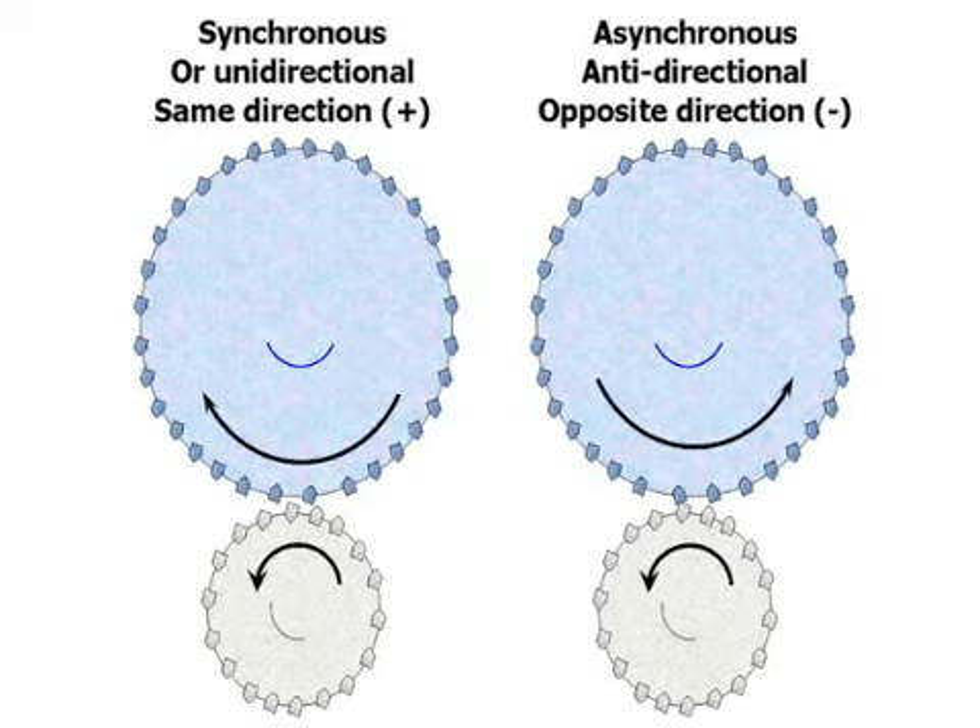When you dress in the asynchronous mode, or the anti-directional mode, at the point of contact the wheel and the diamonds are moving in opposite directions. Depending on whether you go uni or anti, you're going to get very different wheel topographies and very different grinding conditions.